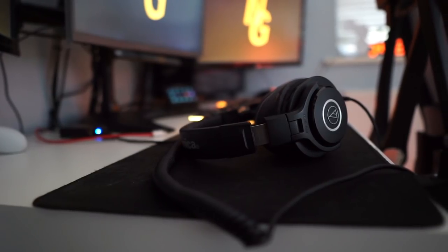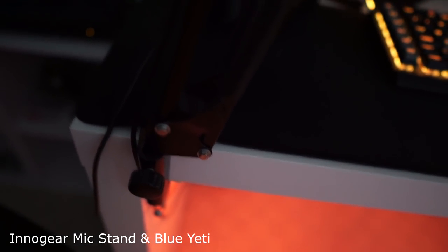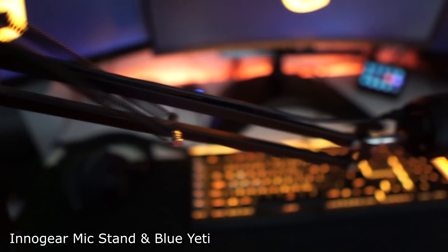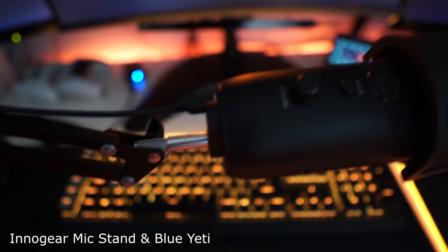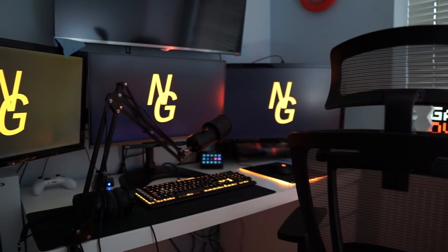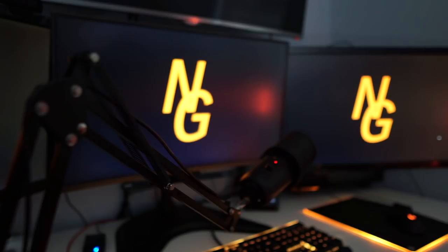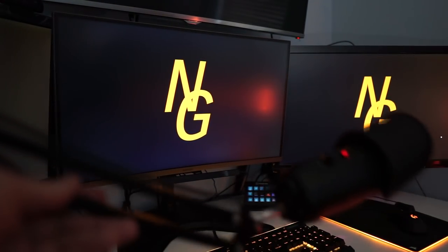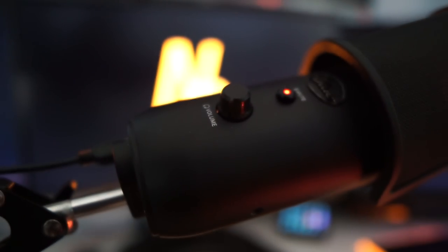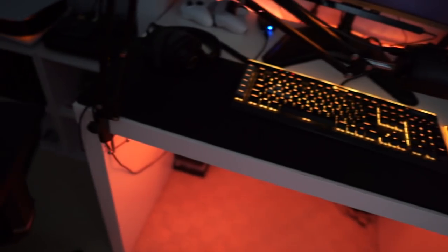Moving over to the microphone: clamped to the front of the desk I have a microphone boom, and connected to that I have the Blue Yeti microphone. It's a very good microphone I use for all my voiceovers, recording videos, and Zoom calls. If you want a general all-purpose USB microphone I would recommend the Blue Yeti — it has a mute button and it's pretty affordable. I also have a pop filter on it; it's a minimal style one that just looks a bit cleaner.